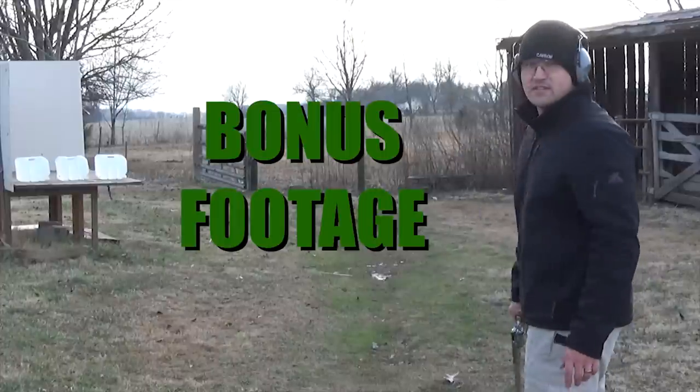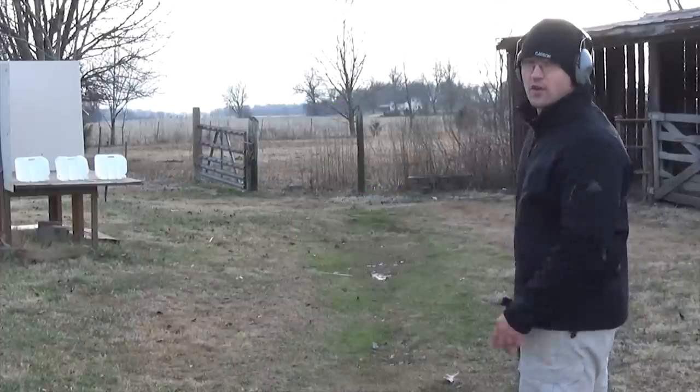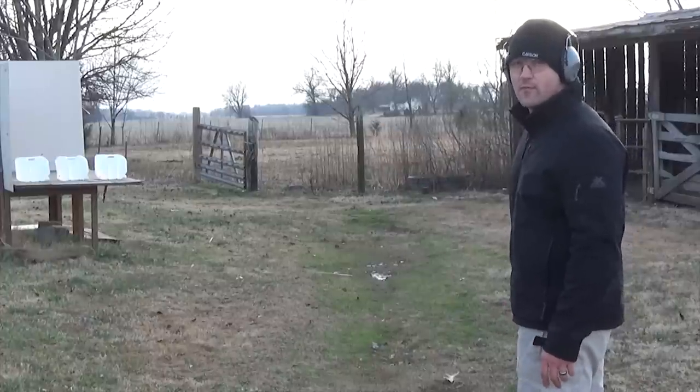I found some water jugs in the barn — the two on the right are kind of frozen and the one on the left isn't frozen at all. Let's blast them with the 44 Magnum.